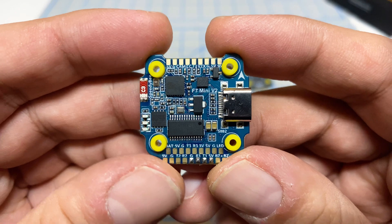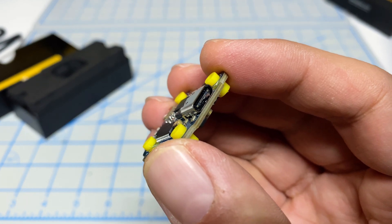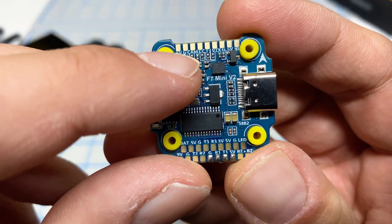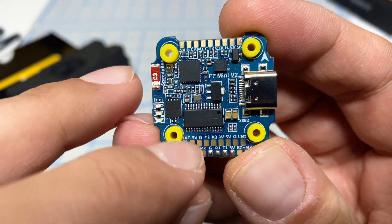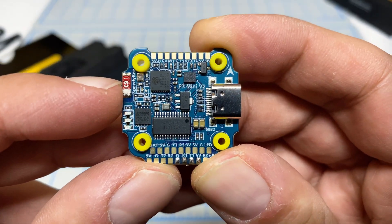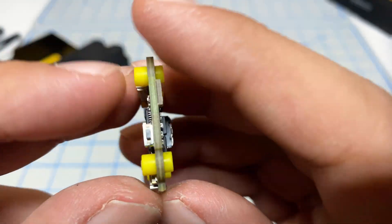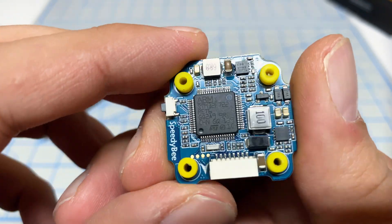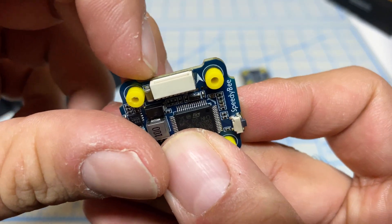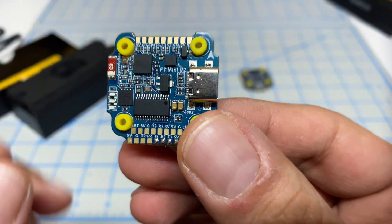On the flight controller, the first thing I love is USB-C — it's stronger, more resilient, and since DJI uses it too, I only need to carry one cable. I like how all the solder points are nicely labeled, which iFlight doesn't do. We have status LEDs and the Bluetooth antenna for the Speedy B app. Mine says F7 Mini version 2, so there appear to be two versions. It has the F7 processor, which is nice and strong. Unfortunately, this connector on the FC does not have breakout pads, so if it breaks you're out of luck.